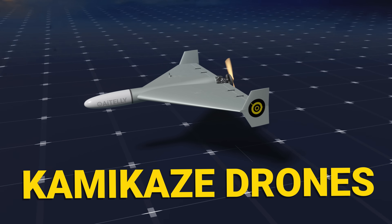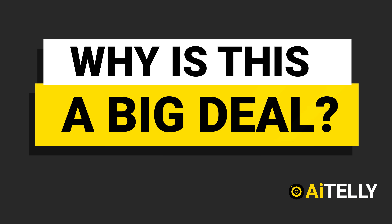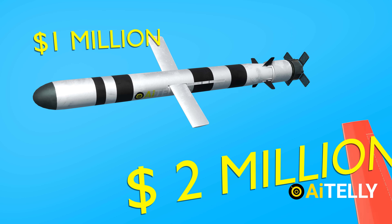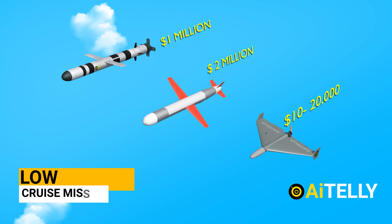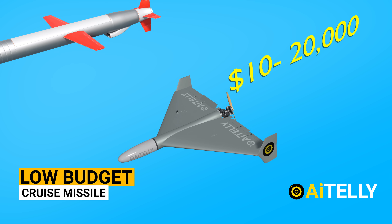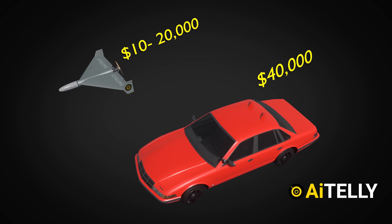The Kamikaze drone from Iran called the Shaheed-136, with the Russian-designated name Geranium-2. This Russian Caliber cruise missile costs around $1 million, while the American Tomahawk cruise missile costs about $2 million. Comparing with the Shaheed-136, it is more or less a low-budget cruise missile with a reported price tag of just $10,000 to $20,000 depending on variants, while the average price of cars in America is around $40,000.